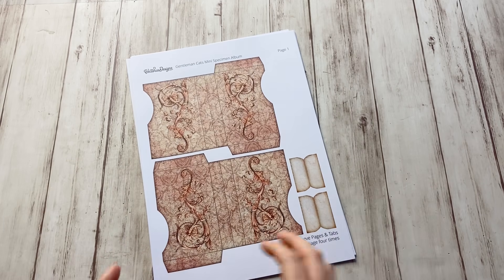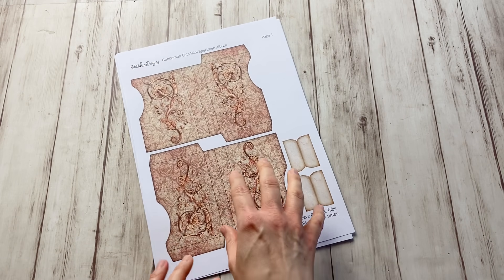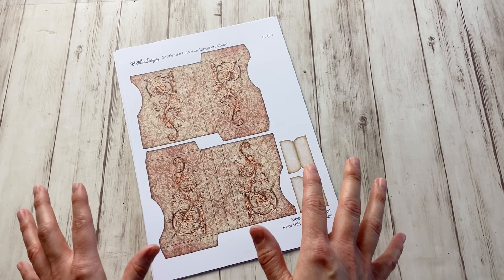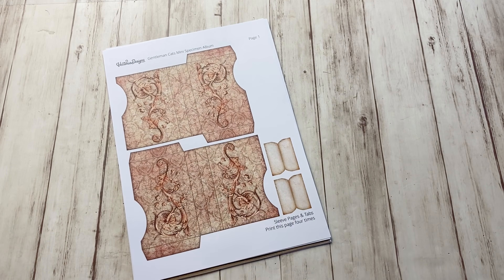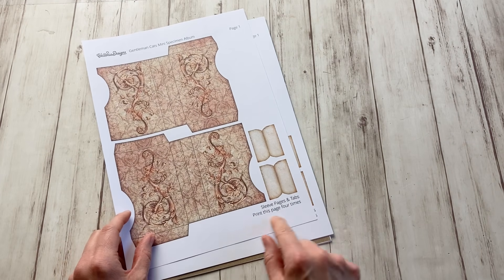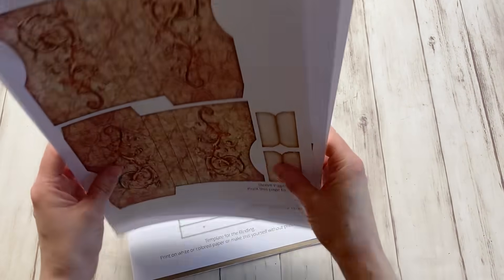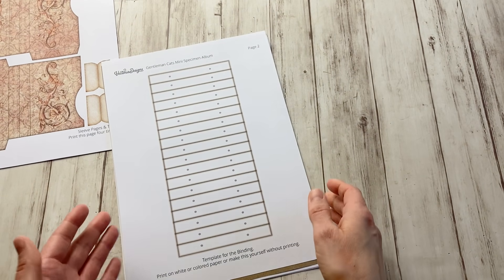Let me walk you through the sheets and on which paper to print them. Most of them I printed on 160 gram paper — that's just the weight I usually use. Most printers can still handle it and it's nice and sturdy to work with. Page one has two sleeves and two tabs, and it says print this page four times, because I need eight sleeves and eight tabs in total. Page two is actually the binding — the accordion.